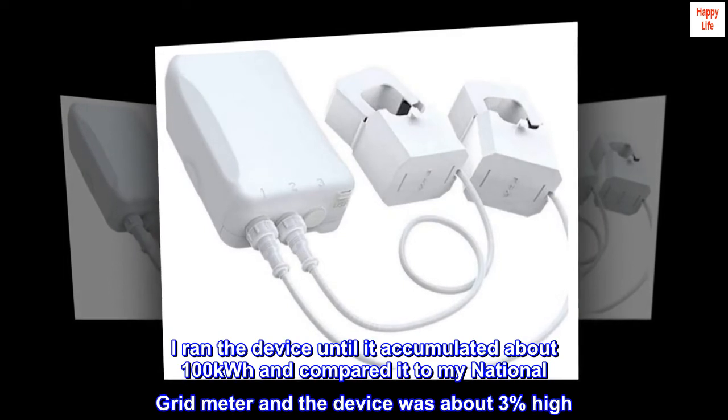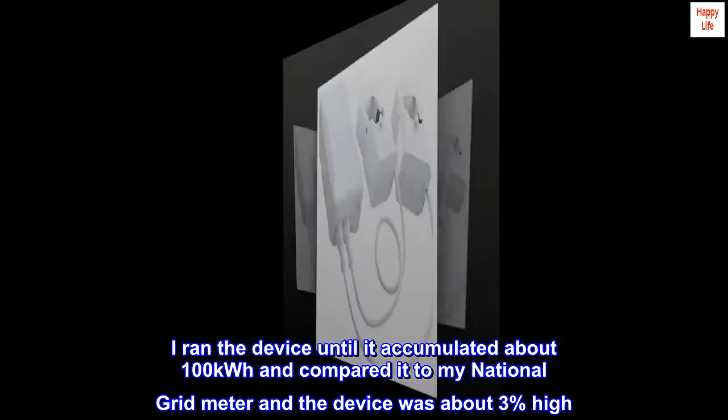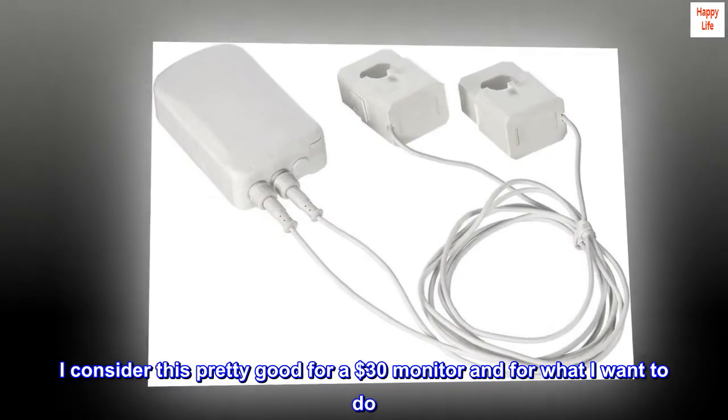I ran the device until it accumulated about 100 kWh and compared it to my national grid meter, and the device was about 3% high. I consider this pretty good for a $30 monitor and for what I want to do.